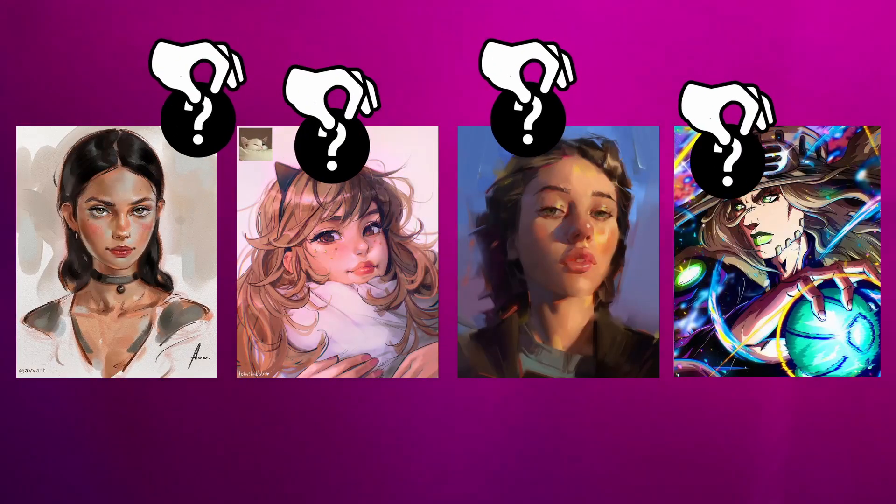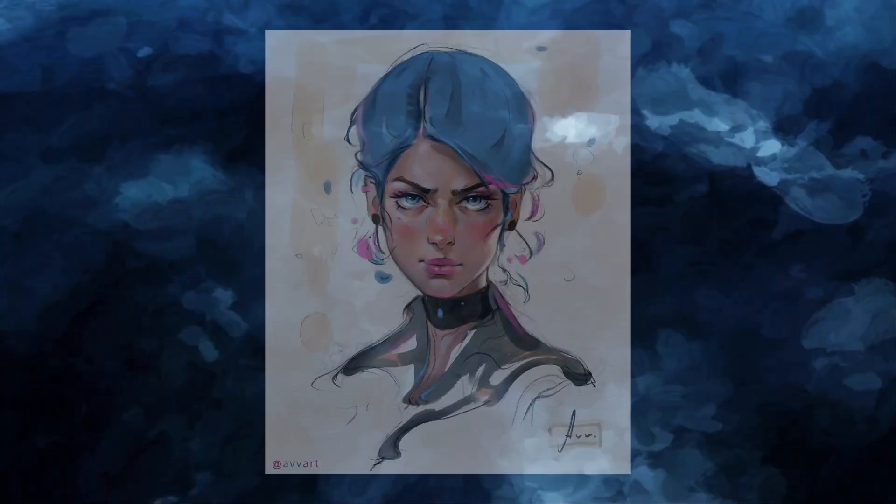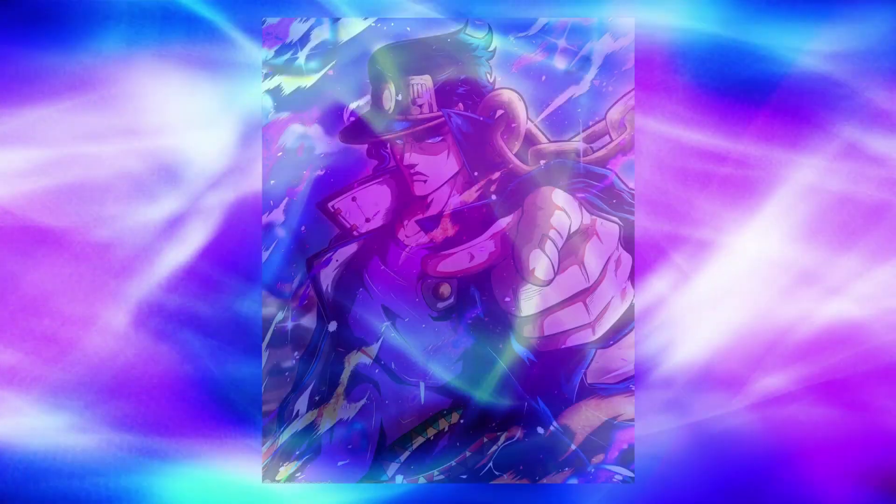I'm going to be taking one element from each artist. First being the rendering — Brookskin, I'm going to be taking that style of rendering. The proportions from Lotus Bubble. Brush style, like the watercolor brushes, from AVV Art. And then the effects on the very top from Noon Vincent.